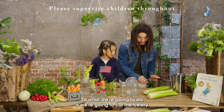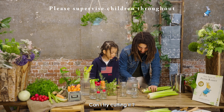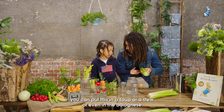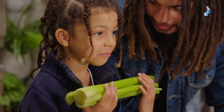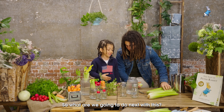So what we're going to do is cut the celery as if we're going to eat it. You can put this in a soup or a stew or even in a bolognese. It smells nice, huh?